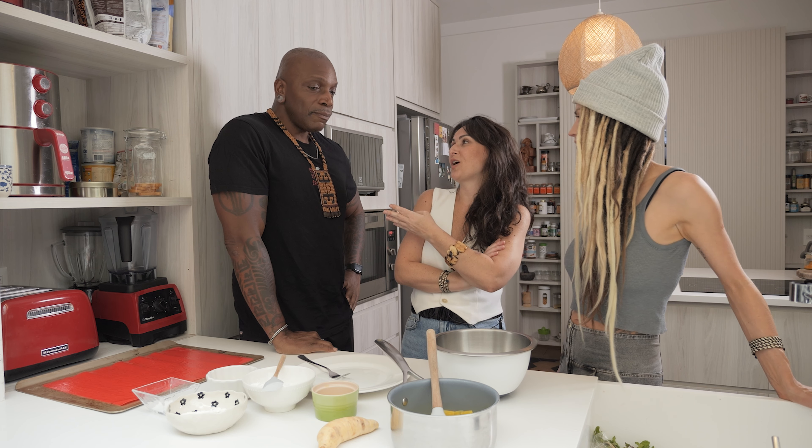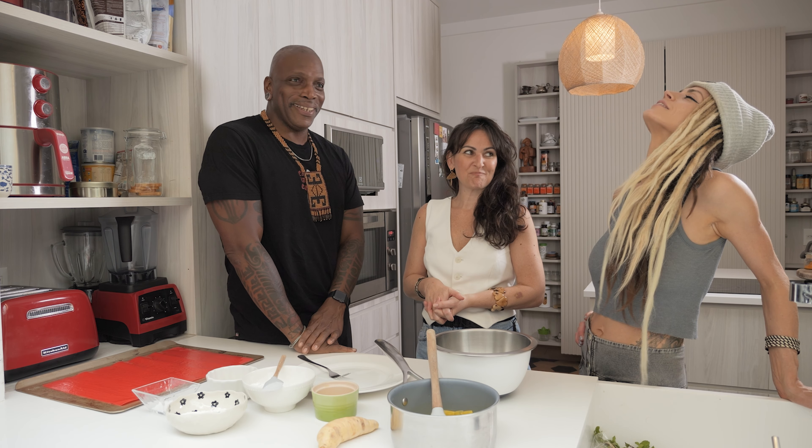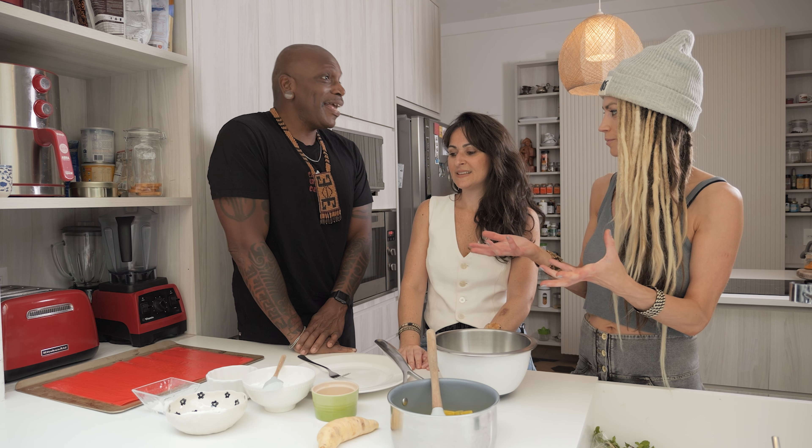So we're here right now and we're gonna make something very special. But you are the one who knows how to do that, right? You do it almost every day. Almost every day because I miss Brazil so much, I want to make something that reminds me of Brazil — which is pão de queijo. Oh my god, I love this stuff. Pão de queijo is loved by everyone. Cheese bread, right, basically?